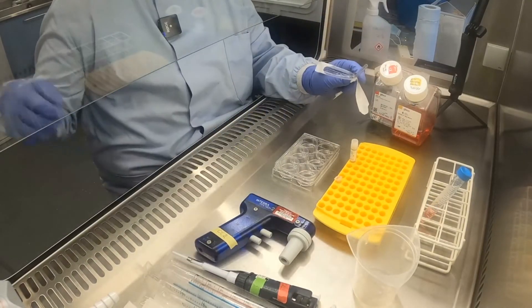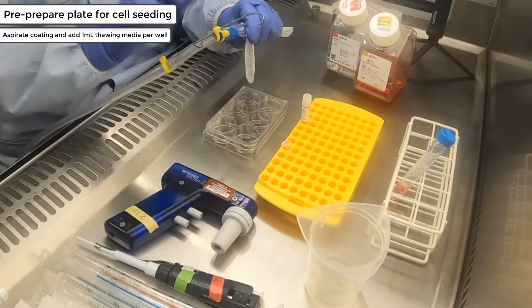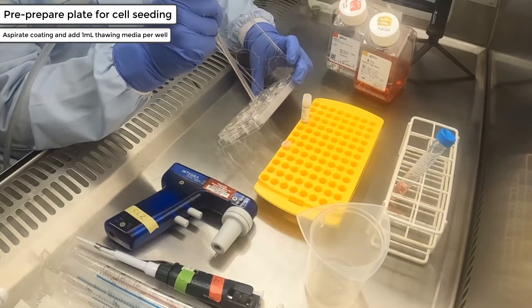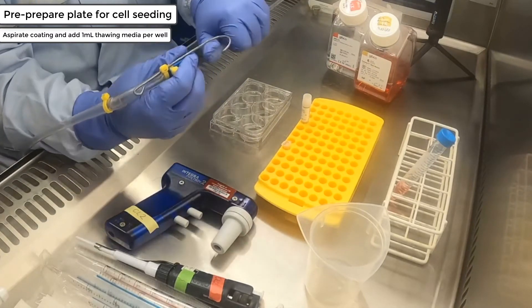While the centrifuge is running, you can return to the hood and aspirate off the vitronectin from the well you will be thawing the cell line into. It is important to only have one cell line per plate; this is to reduce the likelihood of sample swaps and cross-contamination.